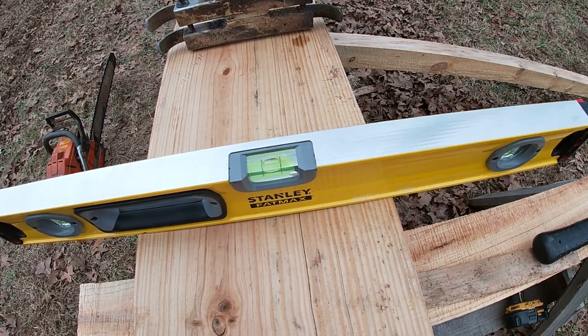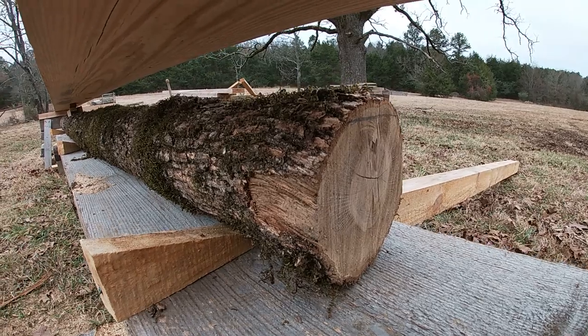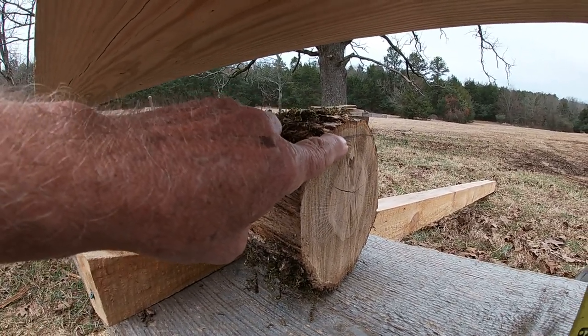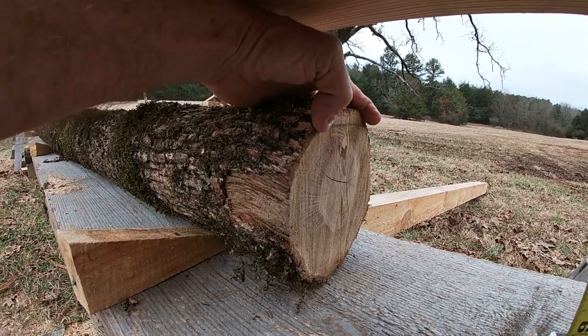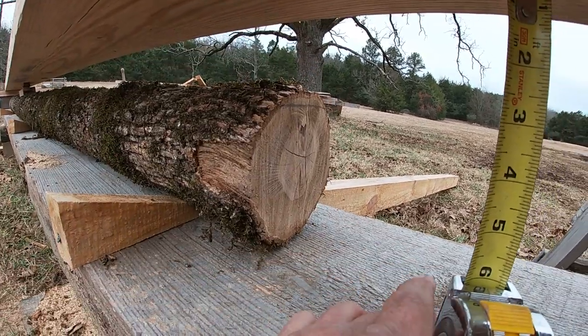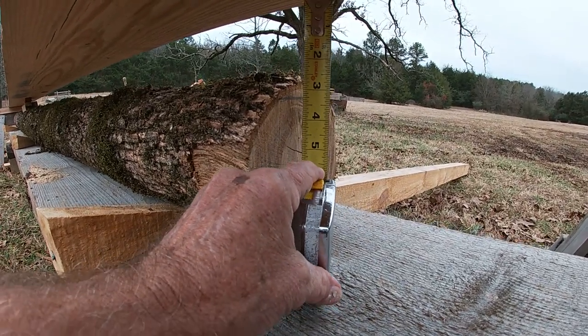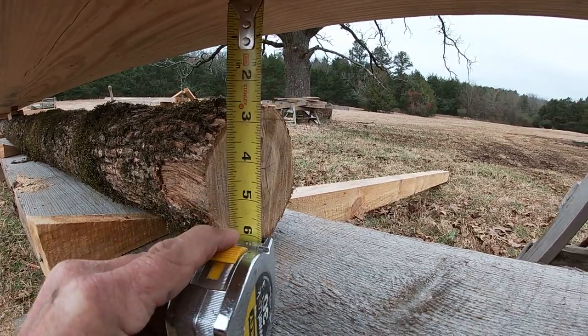I'm going to show you how I'm keeping this the way that I want it. If you look under here, you can see a pencil line that I made — just free-handed it. That will give me a good width there for the surface for the floor. I took my tape and measured from the underneath side of the timber down to my mark on the end of the joist, and it's about 3 and 1/4 inches.